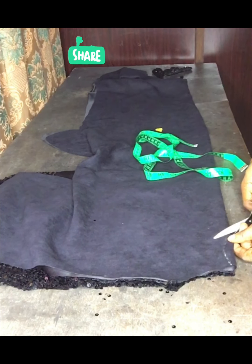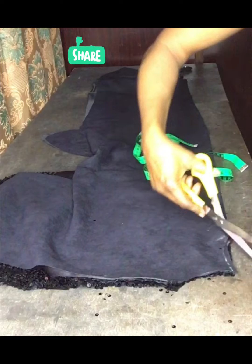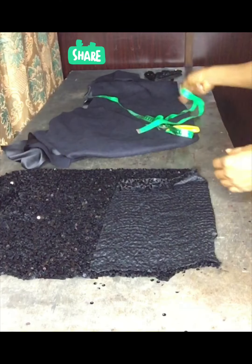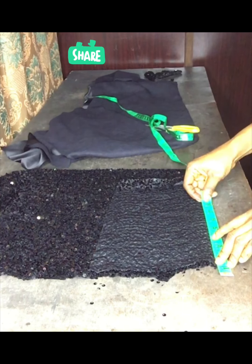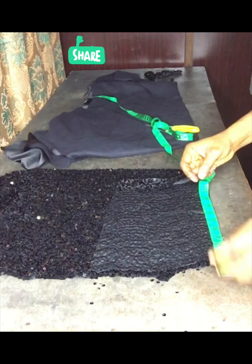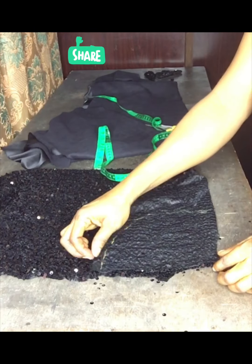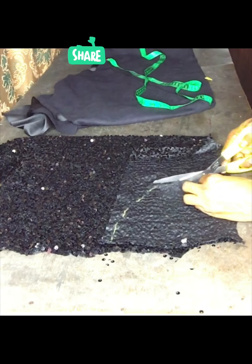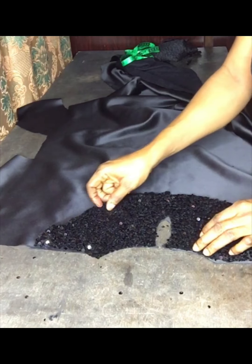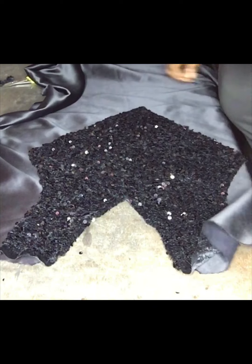If you watch the video of the dress at the beginning you will understand everything. This is the back opening. For the back I measured out the length of my back design — I took six and a half inches from my shoulder — then I made a curve and cut it out. There will be a button there.